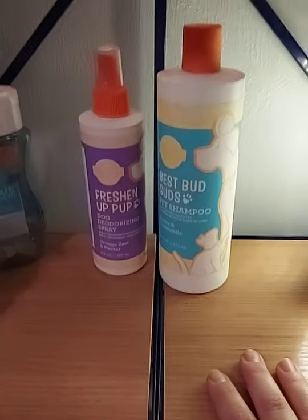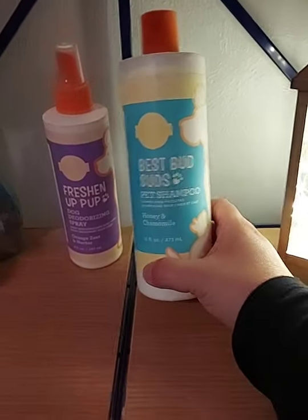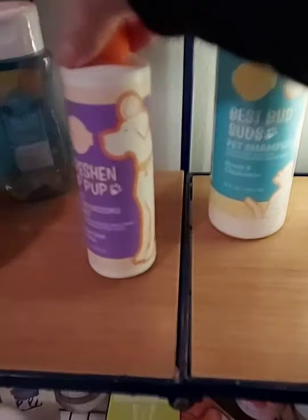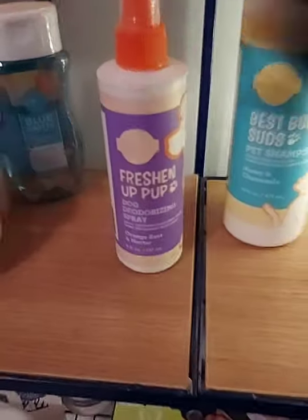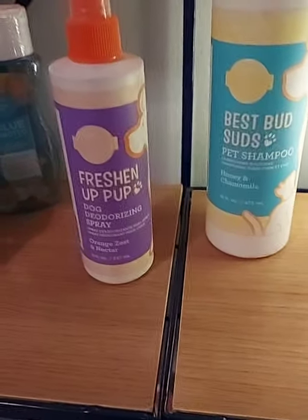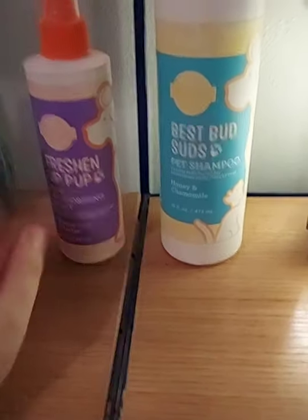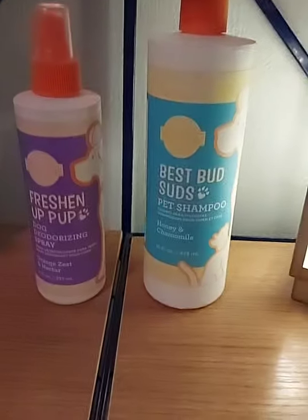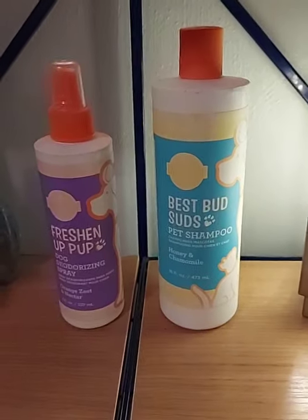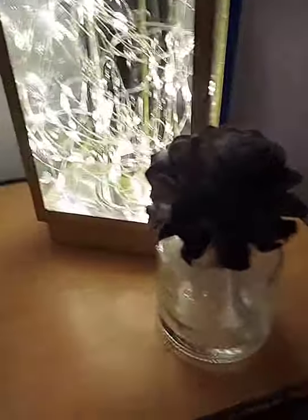If you have dogs or cats, we have a pet line. We have pet shampoo in about three or four scents. We also have a deodorizing spray — if you have a stinky dog, spray this on them and they'll smell fresh and clean, not perfumey and weird. That also comes in three or four scents. We have a pet bundle where you can save a few bucks. And we have a no-knot detangler for golden doodles or any matted animal — people have even used it on their kids' hair.